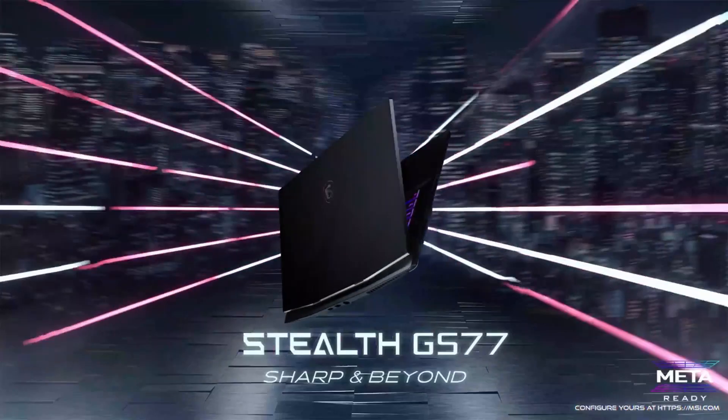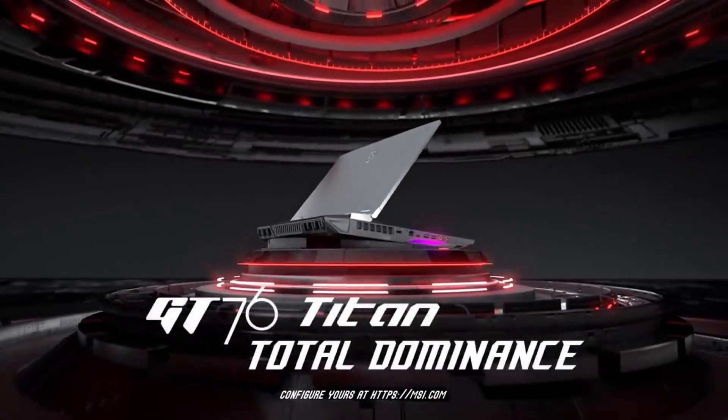MSI is known to produce some amazing laptops — laptops that have a thin form factor like the Stealth series, laptops that have desktop performance like the Titan series, and then laptops that are a combination of both.